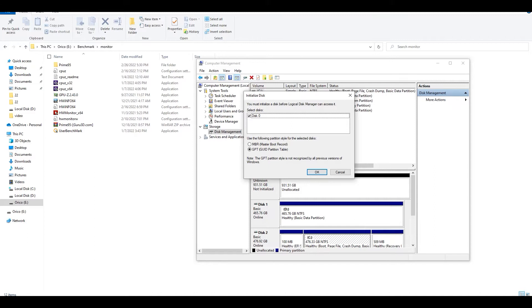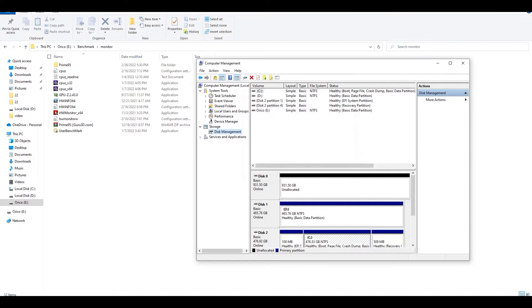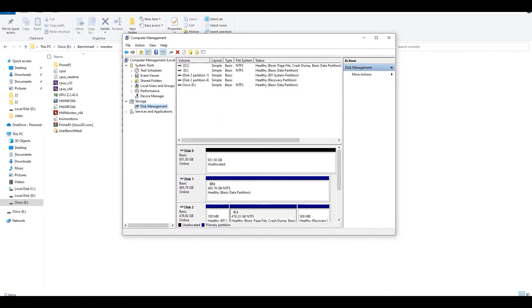For the partition table, I selected GPT because it's a newer standard and it's slowly replacing MBR partition table.